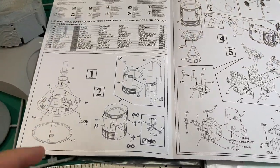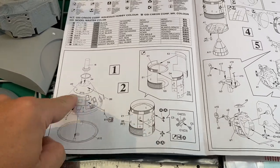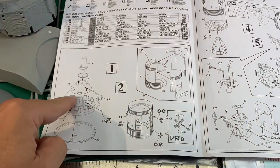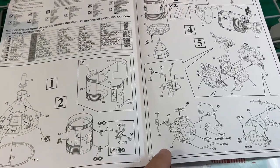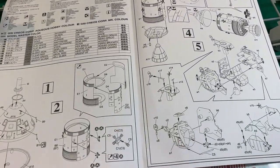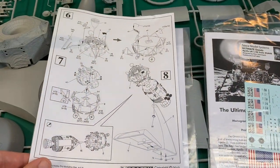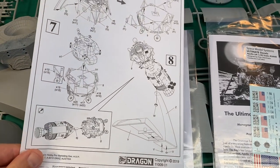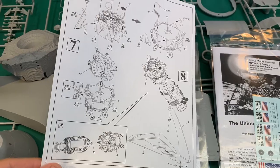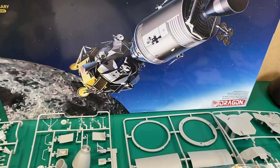I suppose someone could, if they didn't want to build the whole kit, do like a Sea King with the command module in the water in 1/48th scale. The lunar module legs are folded, so that part would be kind of useless for that scenario. The instructions show it's going to be fairly easy to build — the hard part would come in painting, but there are not too many colors.